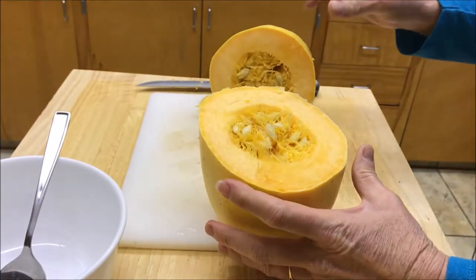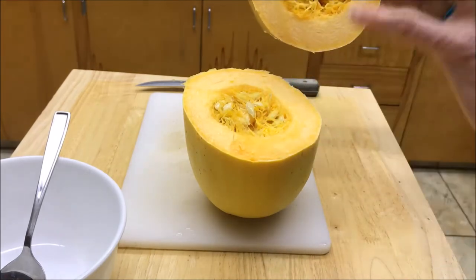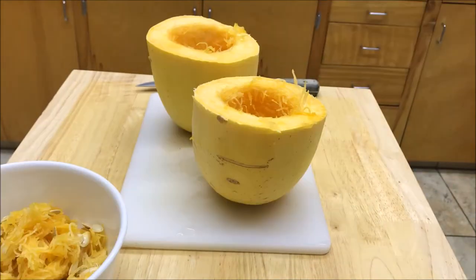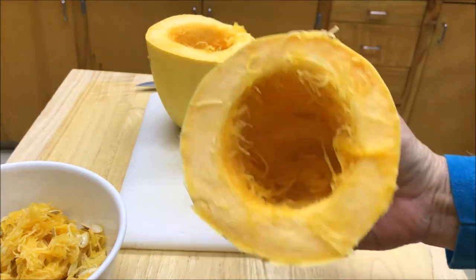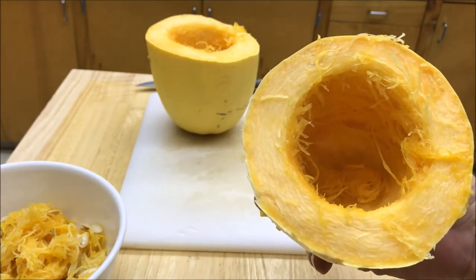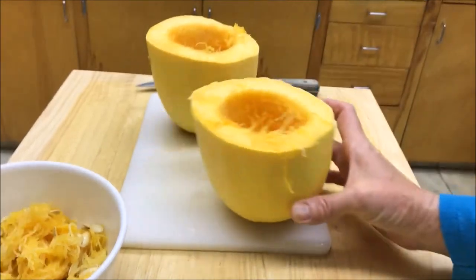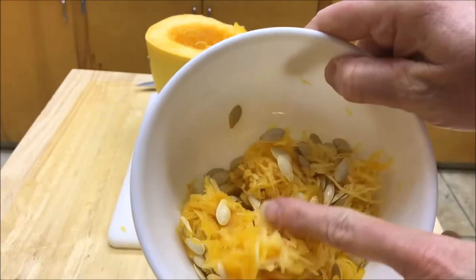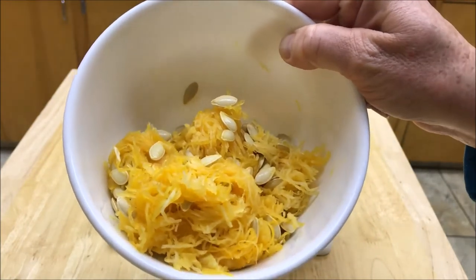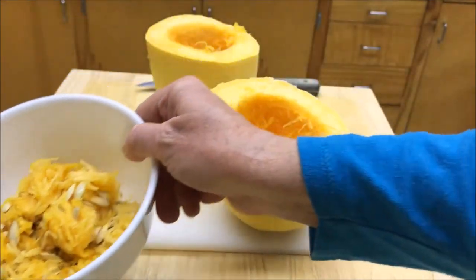The next thing you're going to do is scrape out all the insides — all the seeds and all the stringy stuff — and that's going to go in our bowl to feed to our chickens tomorrow. I've got these all cleaned out and you can see it's still a little bit stringy inside. You're never going to get all the strings out because this is spaghetti squash and it's always going to be stringy. The seeds will go to the chickens — they'll eat them whole and be just fine. You can also roast or toast the seeds to eat yourself, or you can plant them. We'll talk about that in another video.